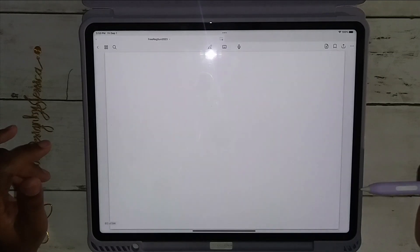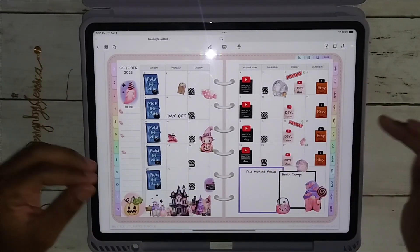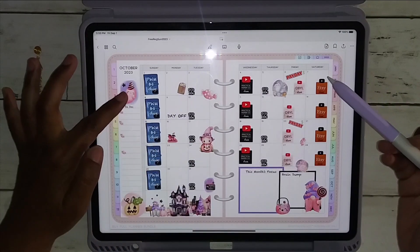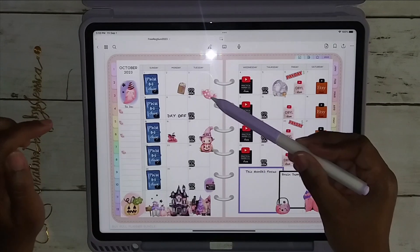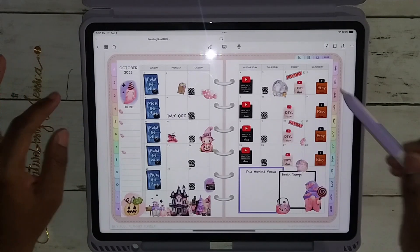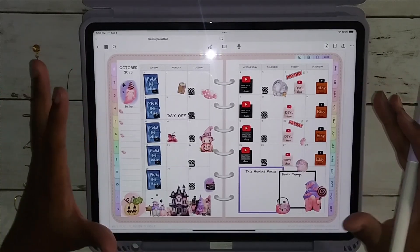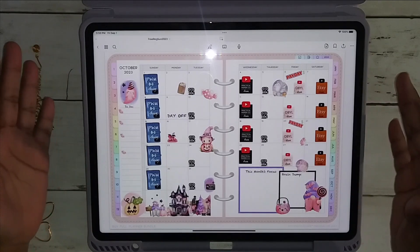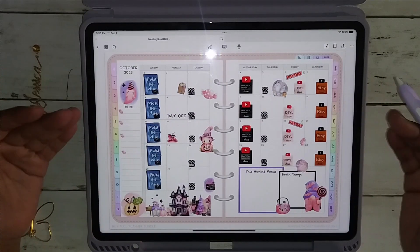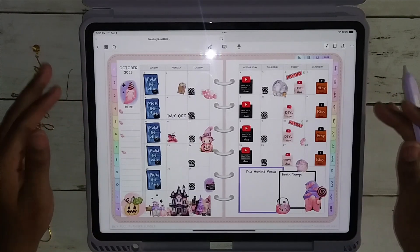I'm going to skip to October. This is the first thing that I did — I decorated the monthly view, which I never ever do, but I'm trying to get a feel for how things are. There are some of the items I used from Decorate Your Life: the little bullets with the little candy, the little ghost, the little scene down here, and some other elements. This is my actual Creative Design by Jessica schedule, which includes what I do and what I do for others PR-wise, so I always create a schedule so I know exactly what I'm doing.